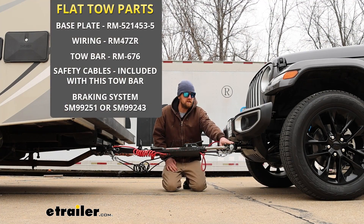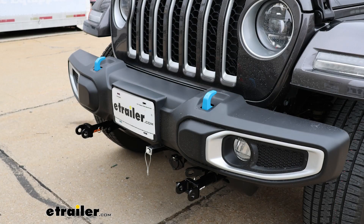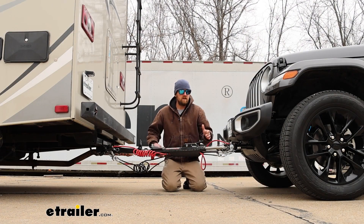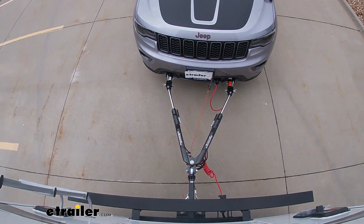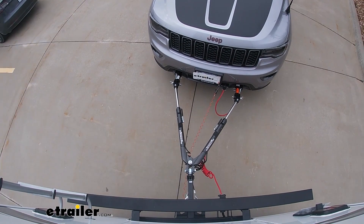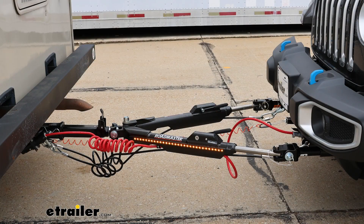First one is going to be the base plate, and what that's going to do is provide us with a solid and reliable connection point so we can hook our tow bar up to it. The tow bar is the second component — this is the physical link that actually connects the front of your Jeep to the back of your motor home. Third main part will be safety cables, and these are just there in the event of an unlikely disconnect to keep your Wrangler connected to your RV.